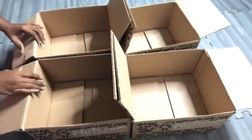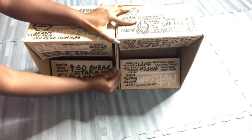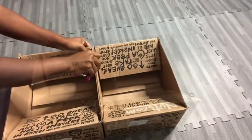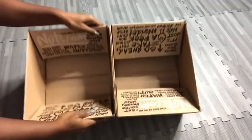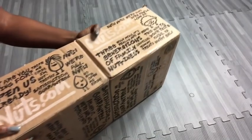I'm going to join all four boxes together, and I will start with two at a time. I'll use a regular stapler to hold it together, and then I'm going to use a heavy duty stapler to hold it together at the back and at the side.